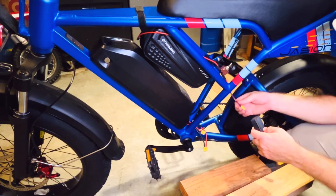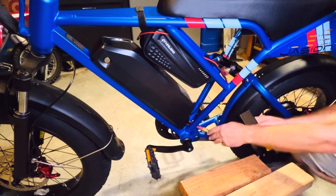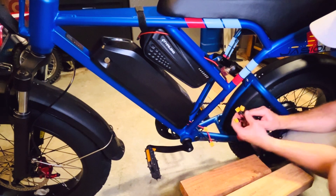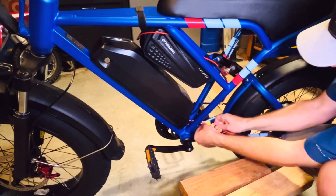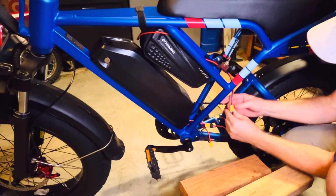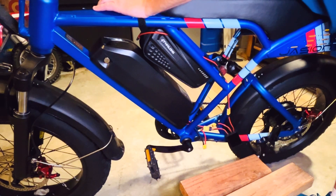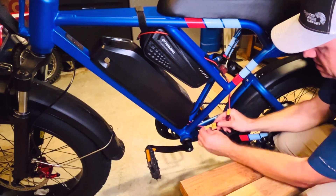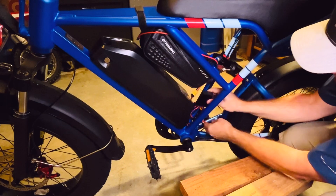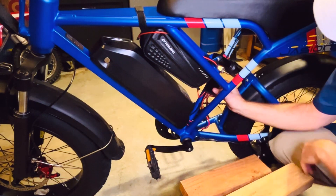Let's go ahead and connect everything and try it here. Make sure everything works before I tidy it up. This is foolproof — this one goes to the controller. Then either one can go to the battery: this is the extra battery and this is the factory battery. Make sure that's off, then I'll get this cable management under control and zip tie it like that.